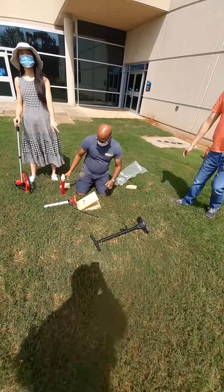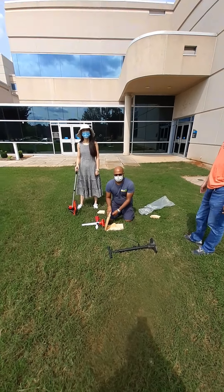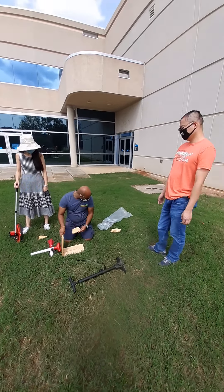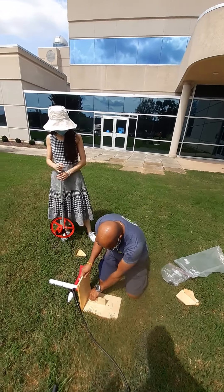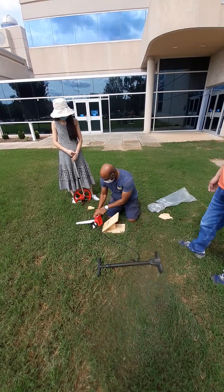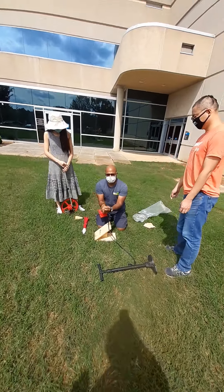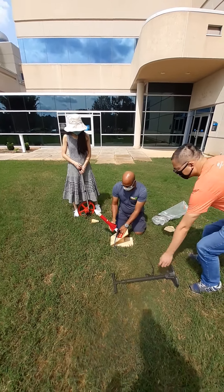Now he's going to change the wedge to a 45-degree angle. We did 90 degrees three times, now it's the 45-degree angle. On the low washer — put it in on the low.